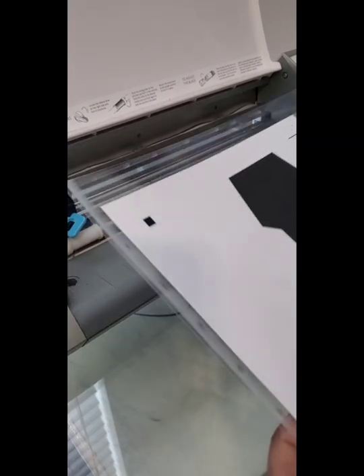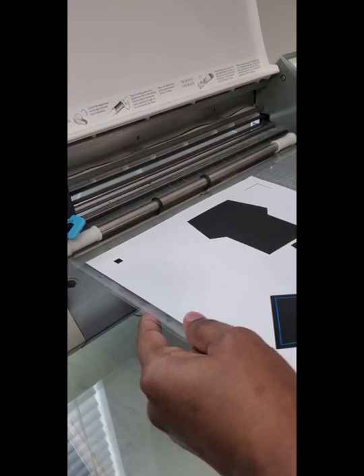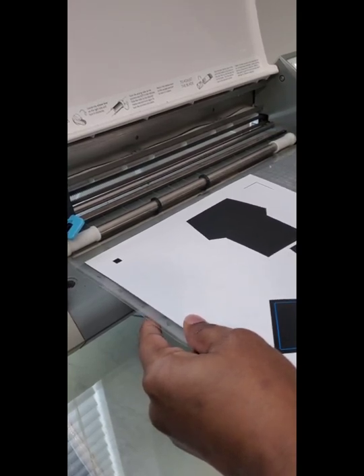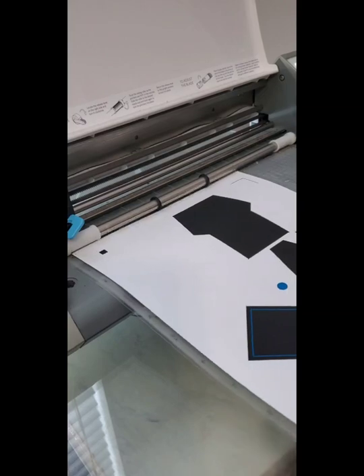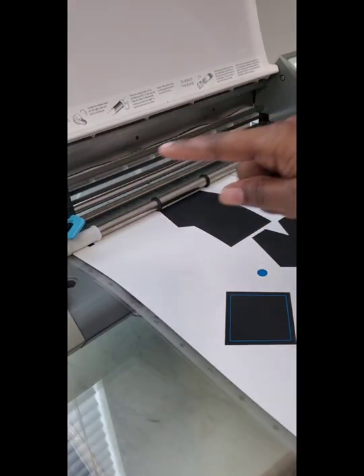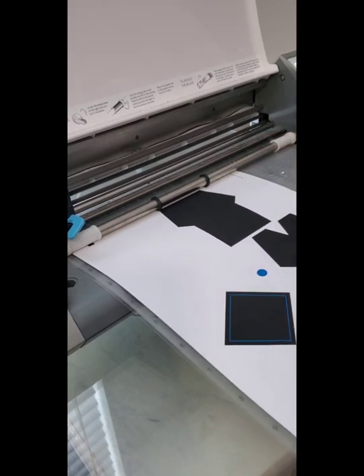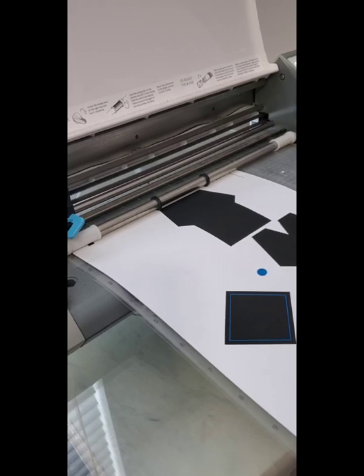After you've printed out your image, you want to do a print and cut. I'm putting it inside my Silhouette and it's going to read the registration marks — there's two at the top and one at the bottom — so it's going to cut out around my image. Then we will move on to assembling.